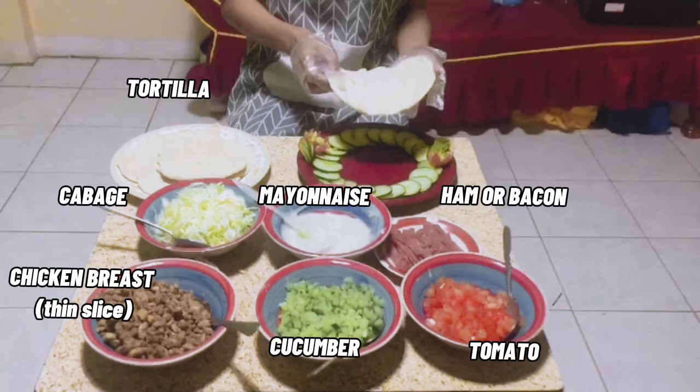We need a tortilla, cabbage, chicken breast, mayonnaise, ham or bacon, tomato, and we can also add cucumber.